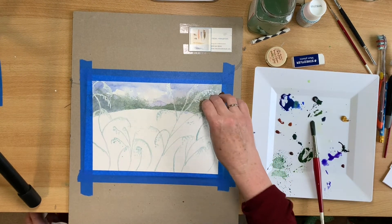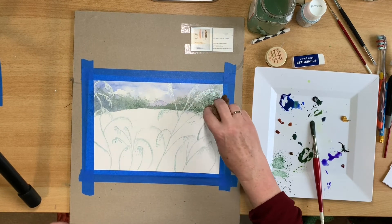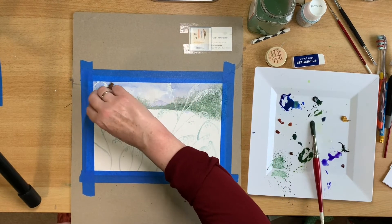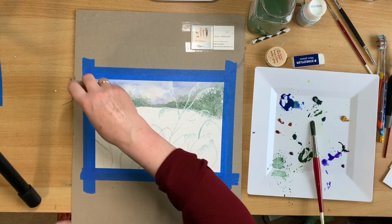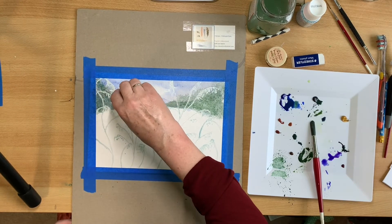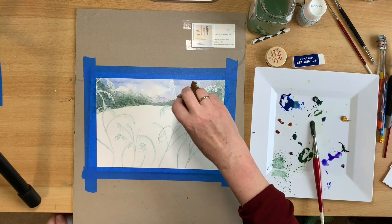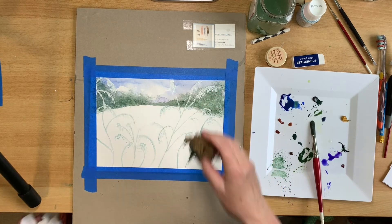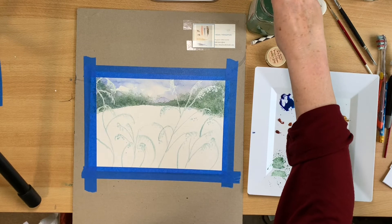After sponging and drying, mix the same colours again — ultramarine blue, sap green, and Payne's grey — into a thicker, darker mix. With your clean damp sponge, dip into it again and just go over the top with the dark colour. We'll leave that to dry now.